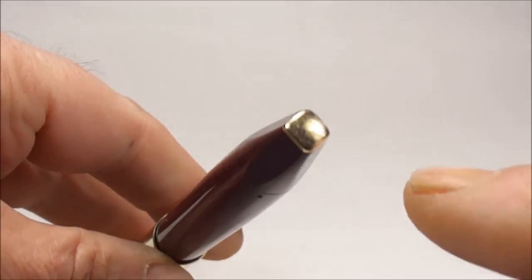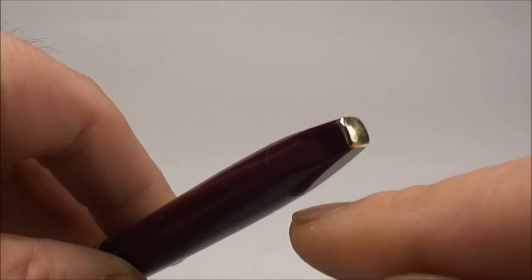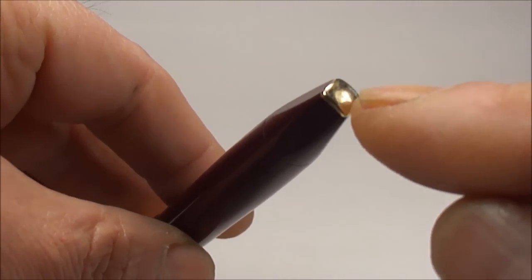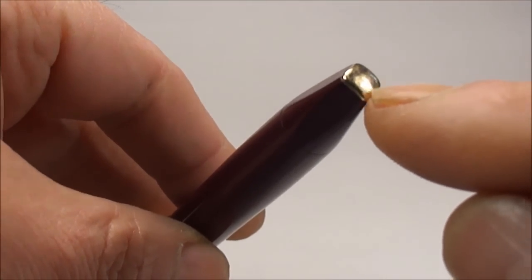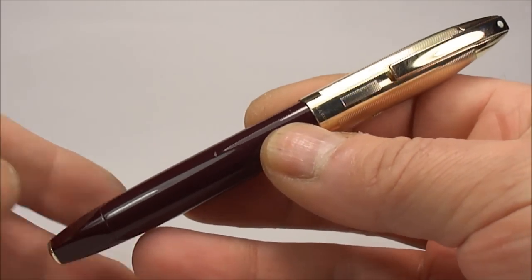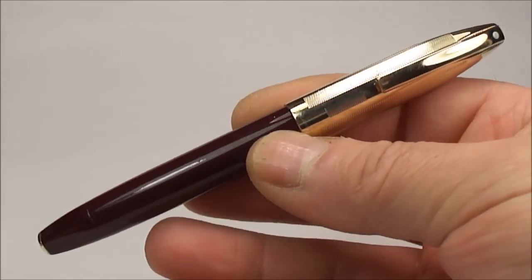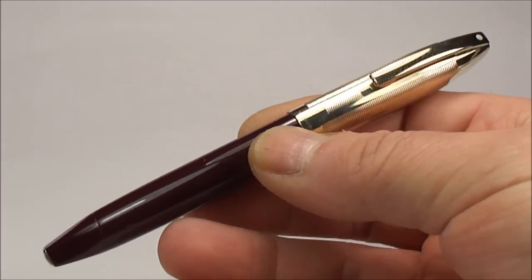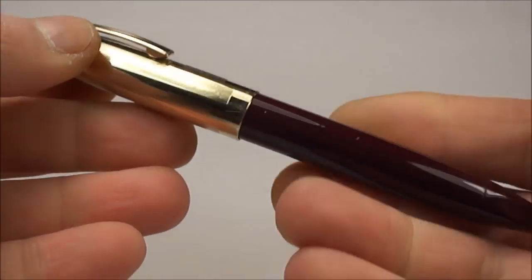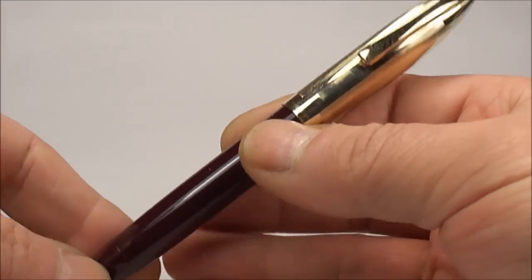One thing you may notice on this model is the gold stud on the blind cap at the bottom. As far as I'm aware, the PFM 4 and this model — the PFM 5 — were the only pens with this gold-filled detail on the blind cap. The pen measures approximately 135 millimeters capped, and the barrel is about 12.5 millimeters in diameter — a very chunky pen, which is one reason these are quite sought after.